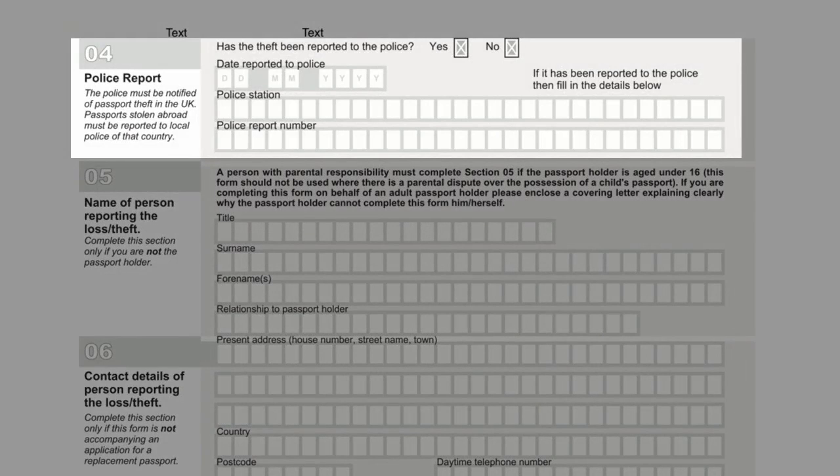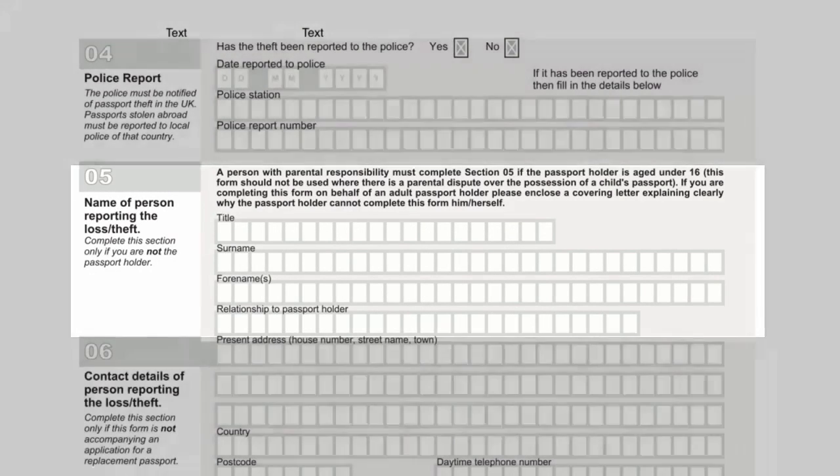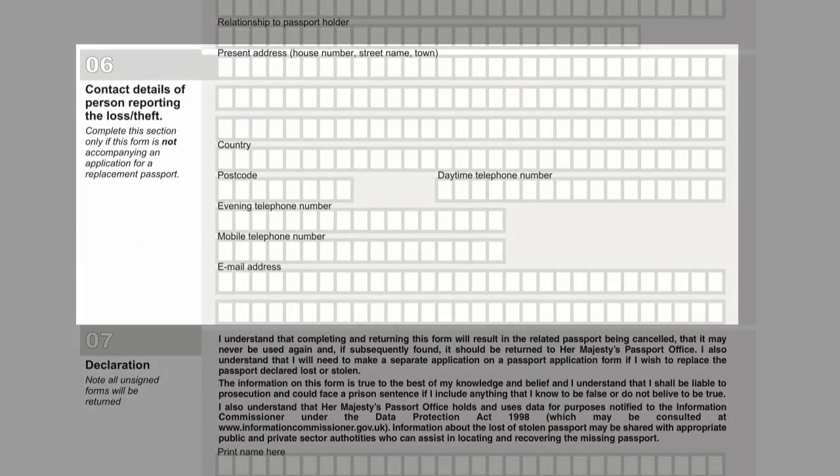Police must be notified of passport theft in the UK. Passports that have been stolen abroad must be reported to the local police of that country. Complete section 5 if you are not the passport holder. Complete section 6 if this LS01 form is not accompanying an application for a replacement passport.